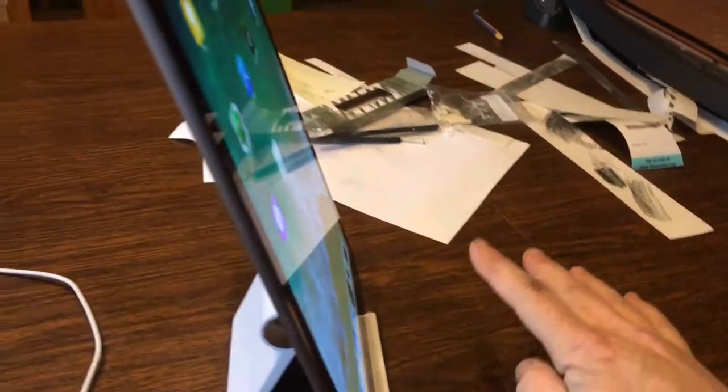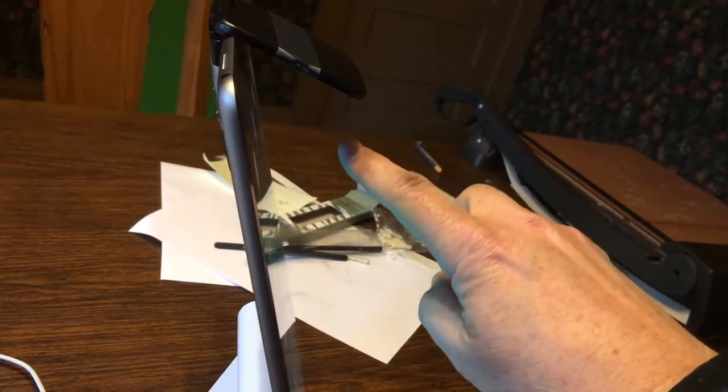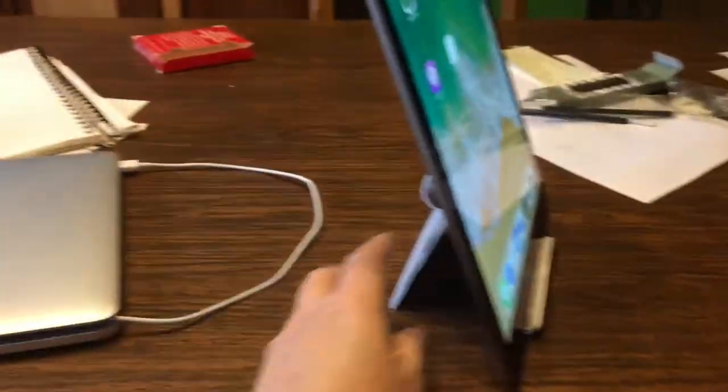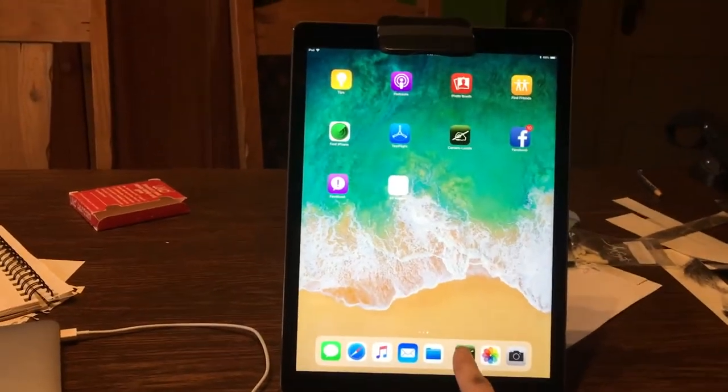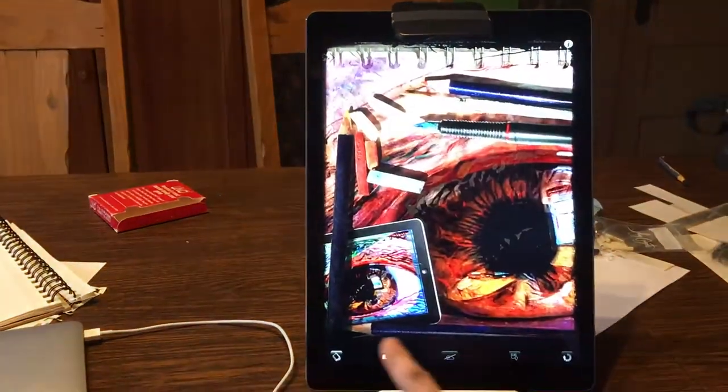See what that did? Now what's going to happen is whatever is in front of your iPad is going to be reflected to that mirror and into the camera. Now all you have to do is run the app.